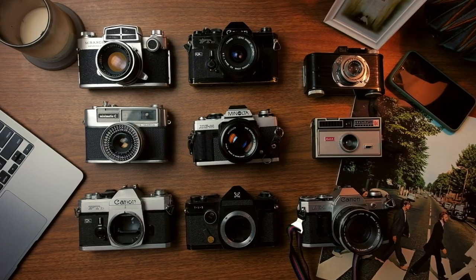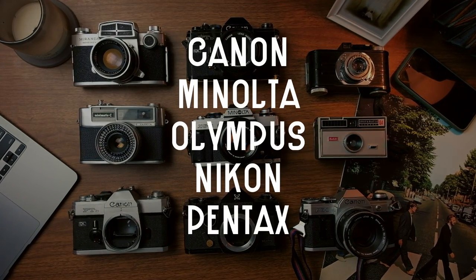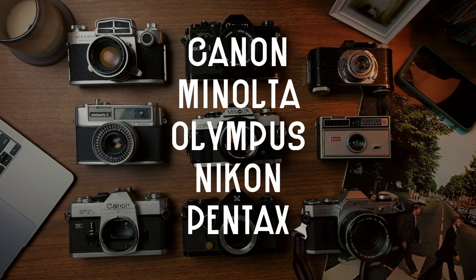Any camera from your standard mid-range brands will definitely do the job, and those are Canon, Minolta, Olympus, Nikon, and Pentax. Now let's talk about lenses.